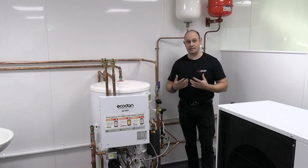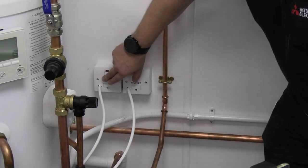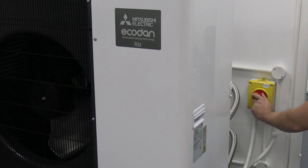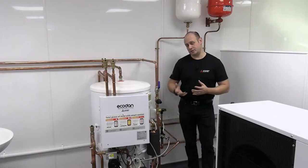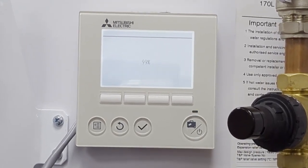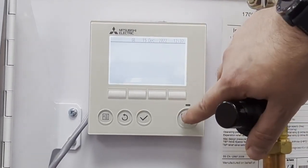Once that two or three minutes is over, you'll know because the LEDs will all go off. Power it all back up — FTC first, and then power the outdoor unit back up. Once it's done its handshake, you'll come back to a normal screen, then just press the on button and your system will start up again.